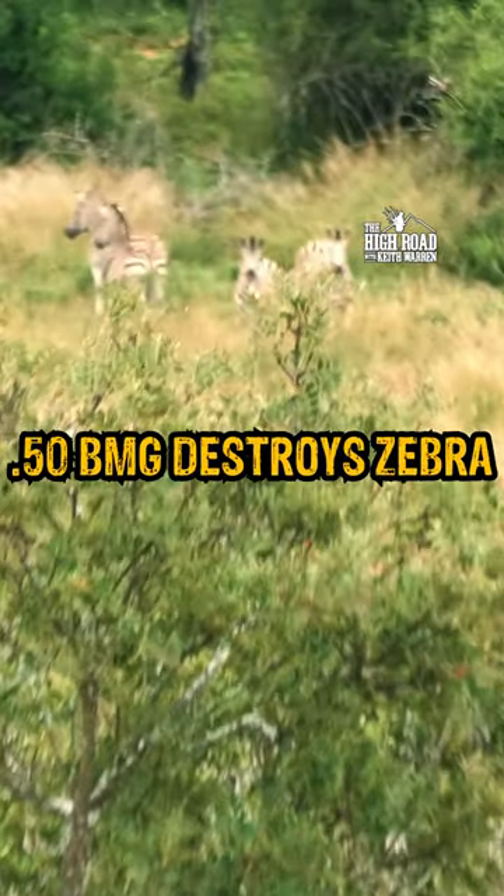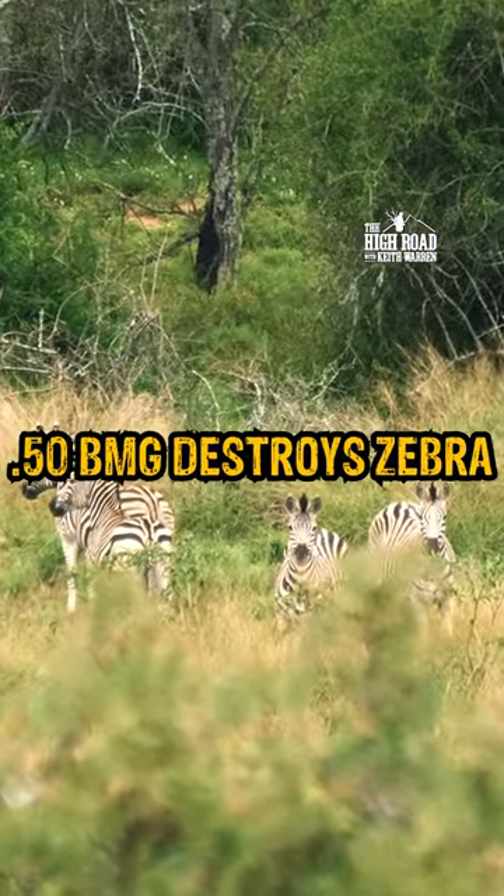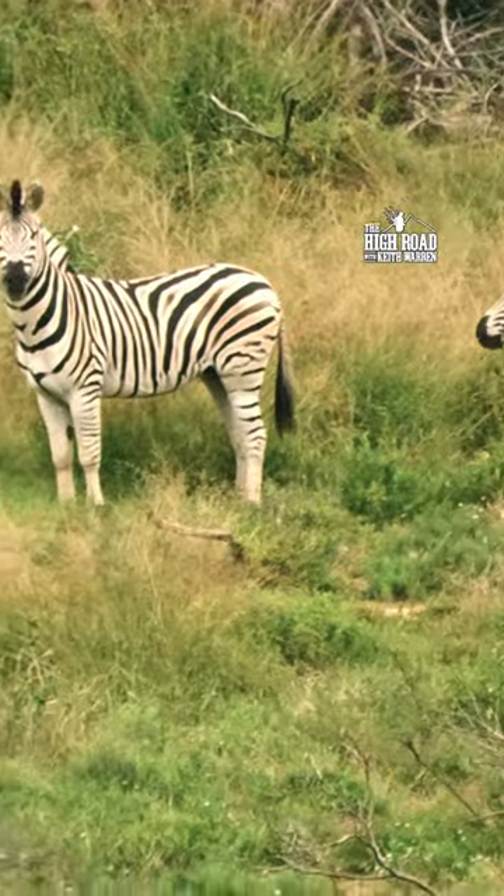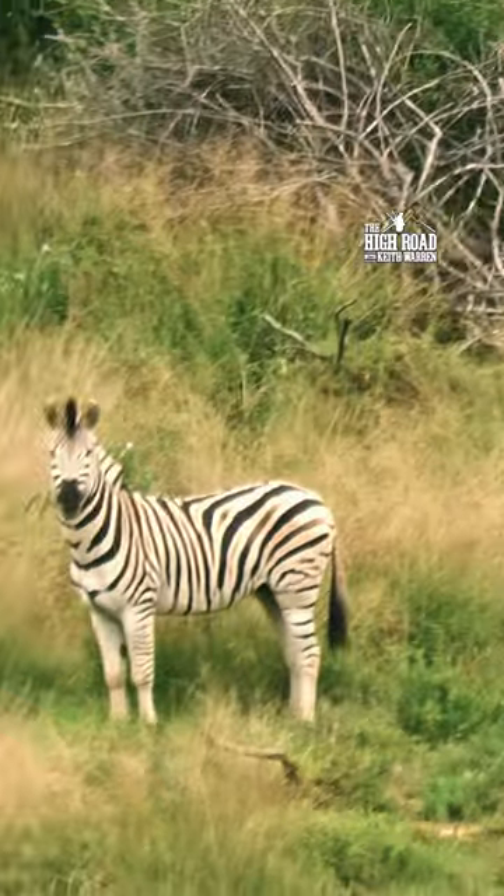We are looking at a herd of zebras down here, and we're up on a high spot. They don't quite know what they're looking at. I'm fixing to show you what it looks like when you shoot a zebra with a 50 BMG.